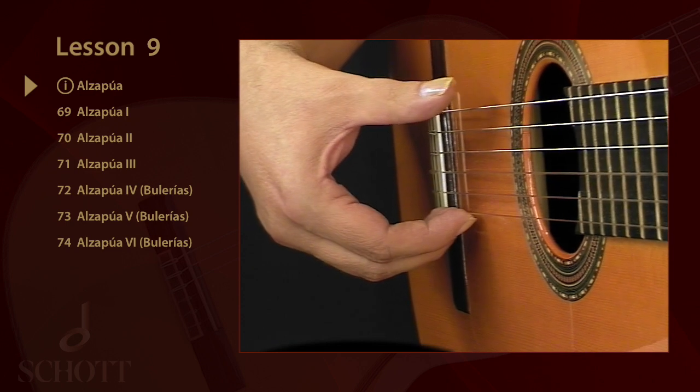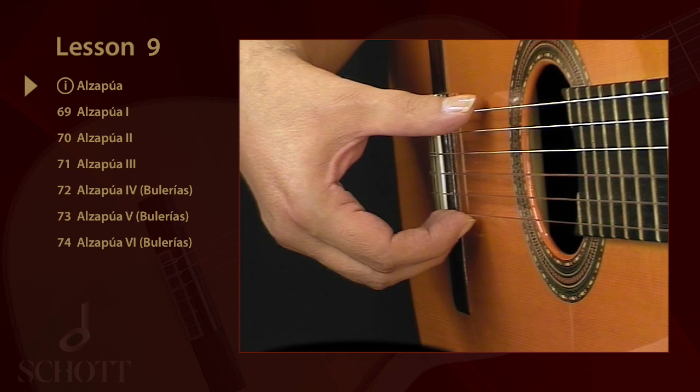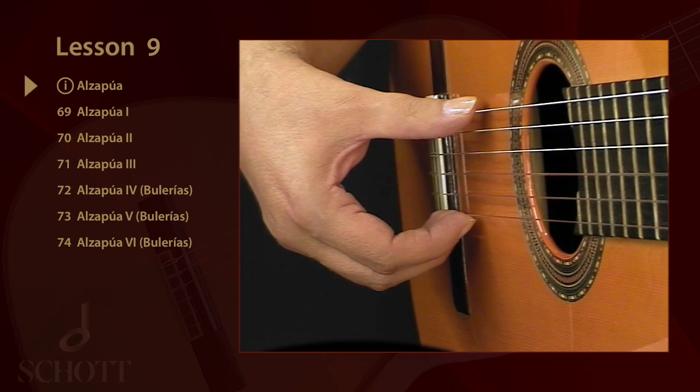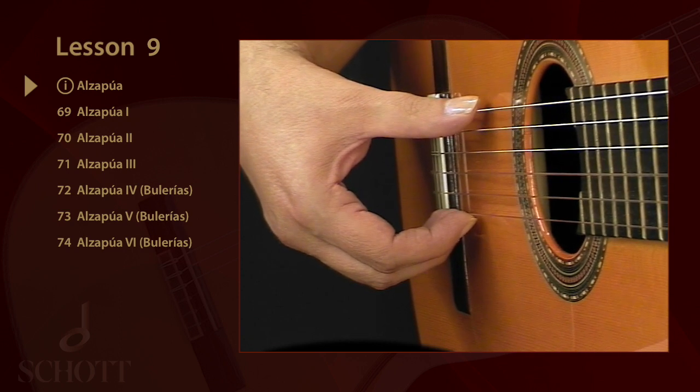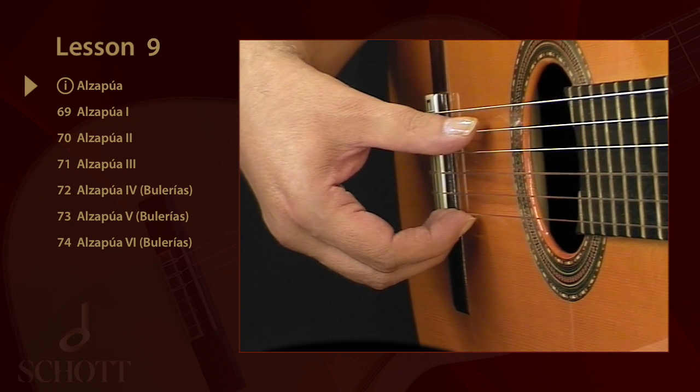More often than not, the Alzapúa is played across three strings. The best way of describing the sequence of strokes is as a threefold movement, which doesn't mean, however, that it has to be a triad.